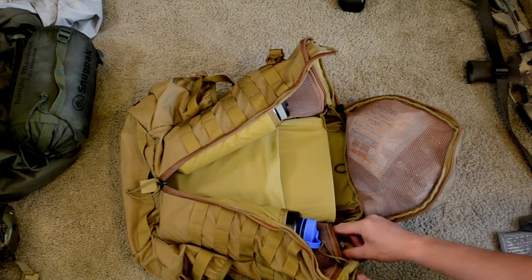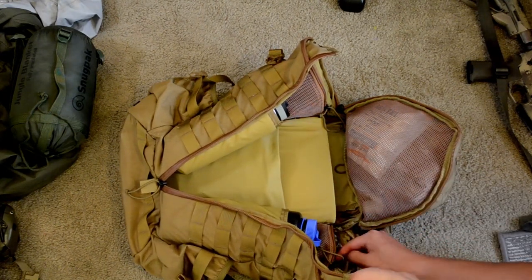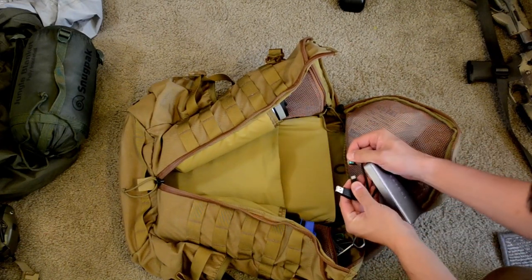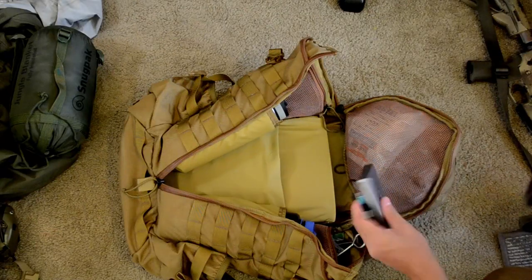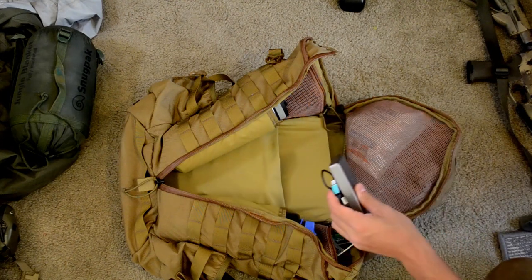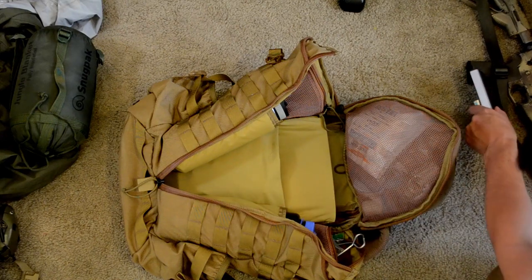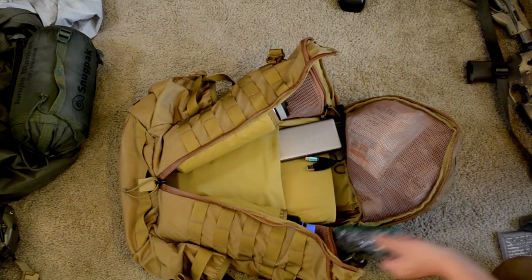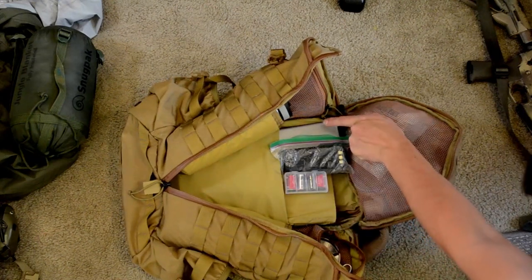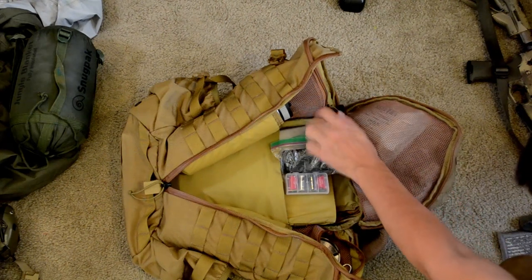Finally over here we have comms and extra batteries for comms. I have a battery bank with a cable that allows micro-USB and USB-C. If I was going to ditch some weight, this is where I would start. This is mainly for batteries on all my systems, but because I already have redundant batteries — in the helmet, in the pistol grip of the rifle, and right here — this battery bank is probably one of the more redundant things that don't really need to be here.